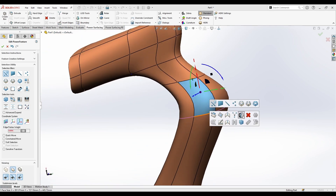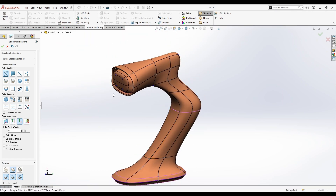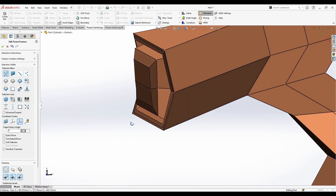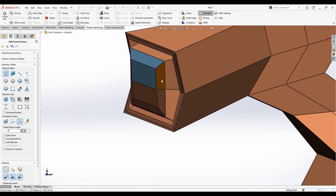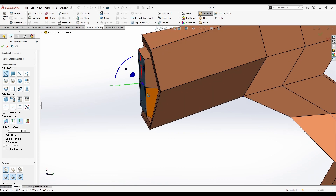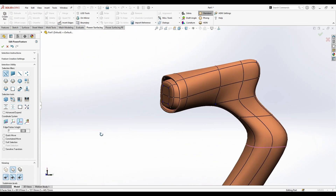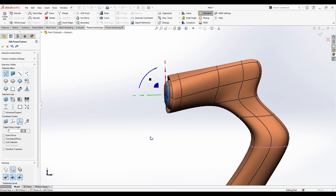We also have the Flatten tool on the right-click menu. If you use the box tool and go to a section, right-click Flatten, it gives you a flat cut.